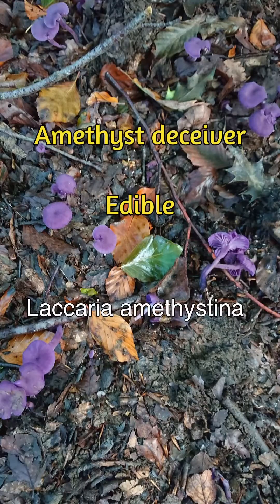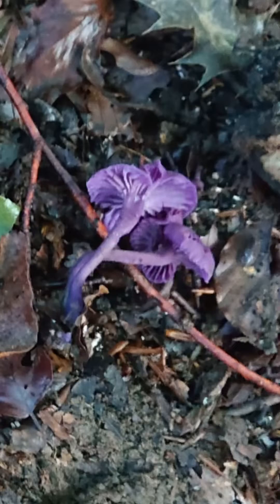There is a lovely mushroom called the amethyst deceiver which could potentially be confused for the lilac fibre cap. But the amethyst deceiver is purple all over, including the gills, and even when it fades a bit in colour, the gills will be purple — whereas the gills of the lilac fibre cap, as I said, are more of an off-white, cream, or grey-brown colour.